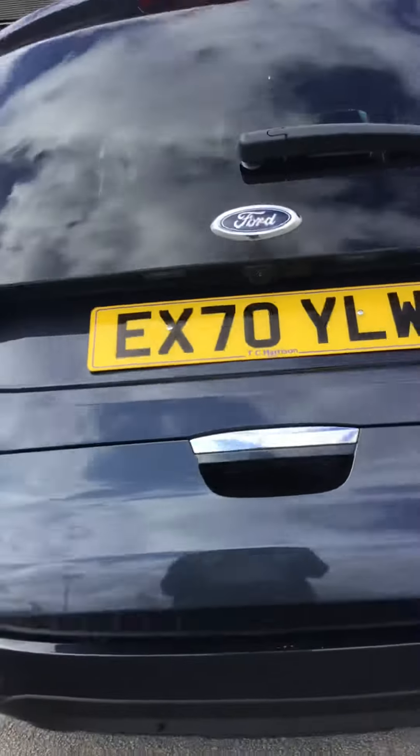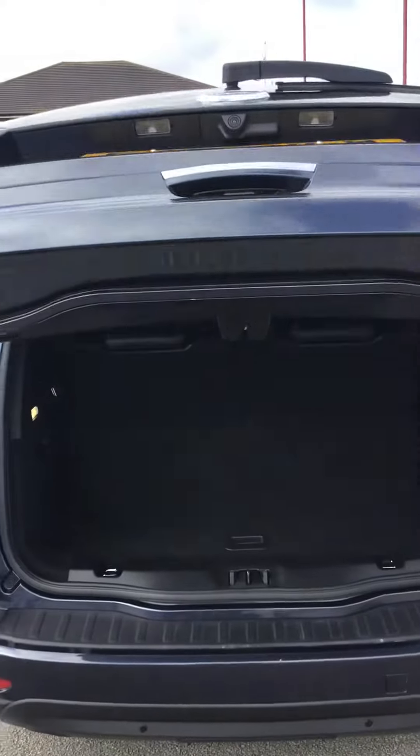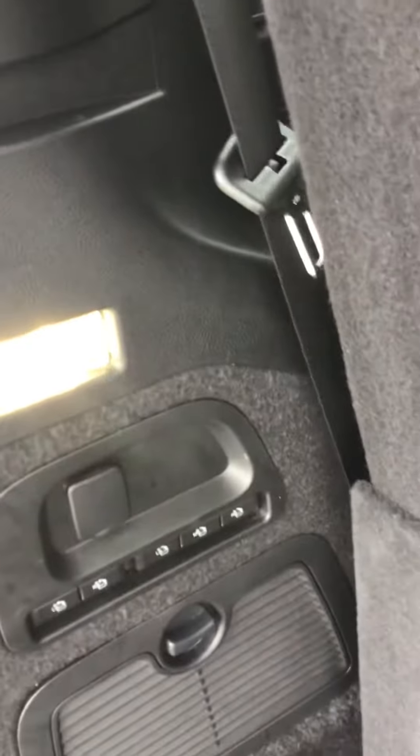It has the power-assisted or power-opening tailgate and you can alter the height of that by using that button just there. The tonneau cover is just there as well, and you do have the option to fold the rear seats down using the electric button.